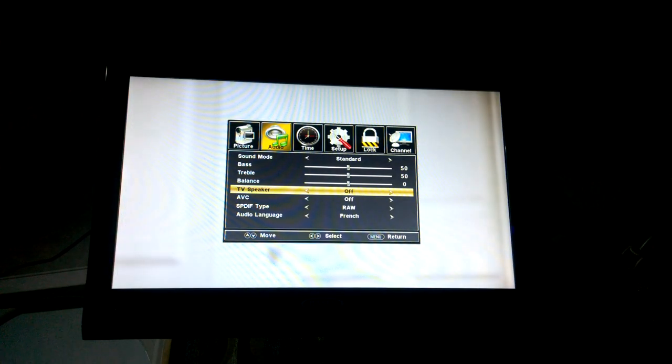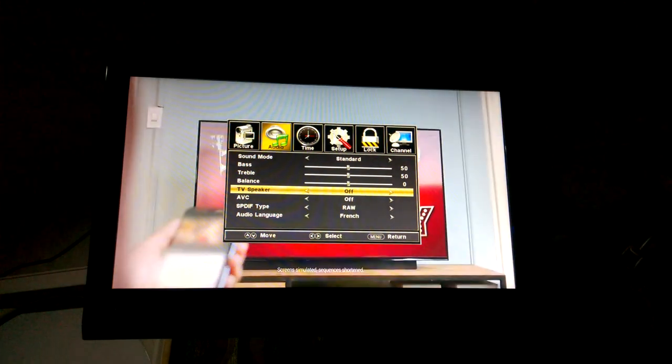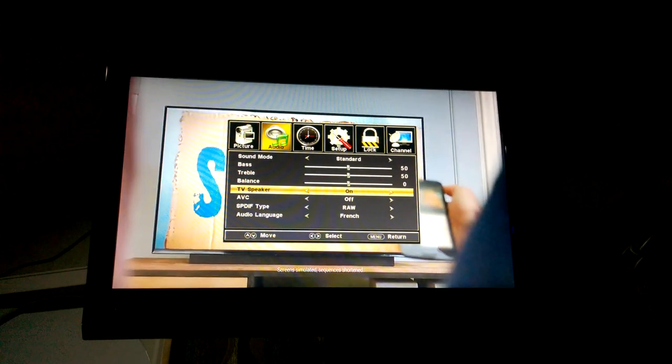I set mine to off so that I don't hear it above the stereo speakers. I'll turn it on — you can see I switch the setting and the sound comes out of the speaker.